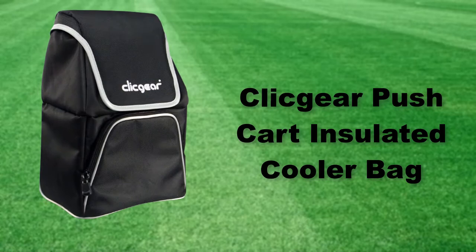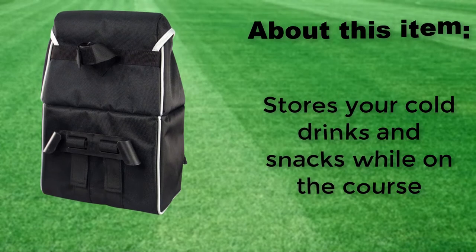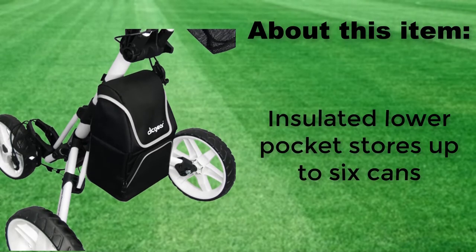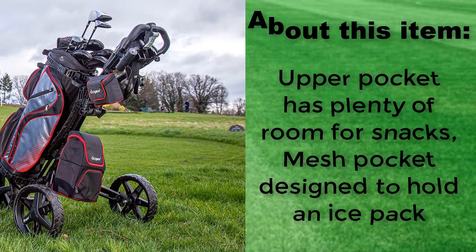Click Gear Push Cart Insulated Cooler Bag. Stores your cold drinks and snacks while on the course. The insulated lower pocket stores up to 6 cans, and the upper pocket has plenty of room for snacks, with a mesh pocket designed to hold an ice pack.